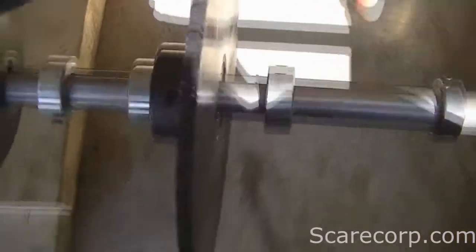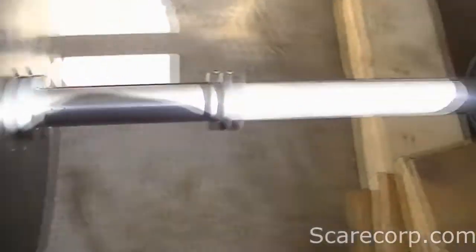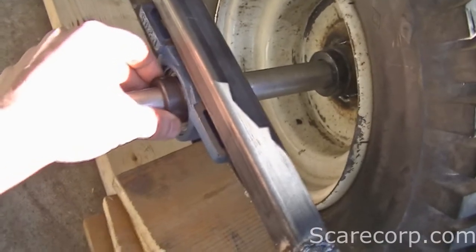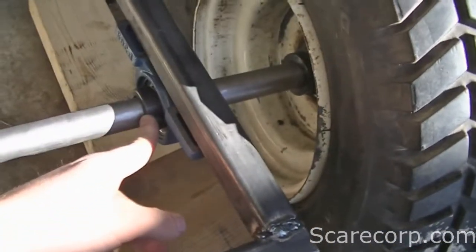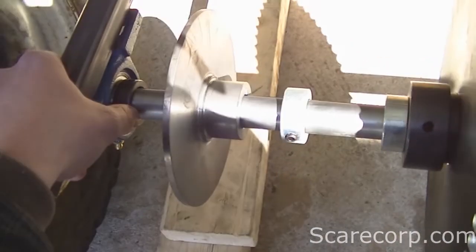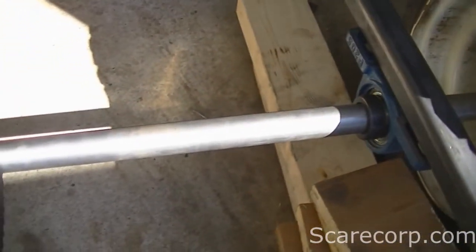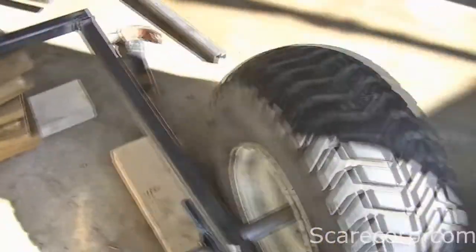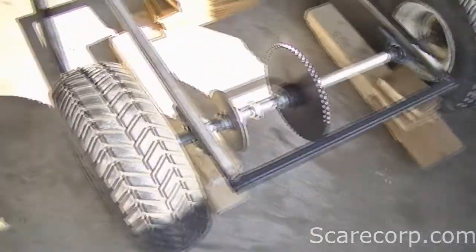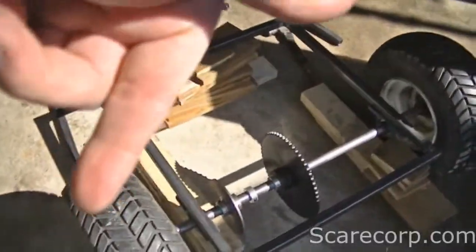I have some locking collars here to lock everything so it doesn't go anywhere. I went with pillow block bearings — the blue ones, you can find them anywhere — they come with a locking collar as well, one for each side. You put one on the inside on each side so it can't go either direction. And these tires are 18 to 18-and-a-half inch — they're off of a riding lawnmower. They are on backwards right now but I'll be flipping them, this is just a test fit.